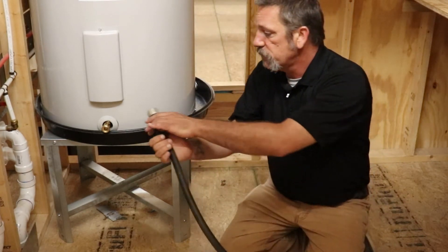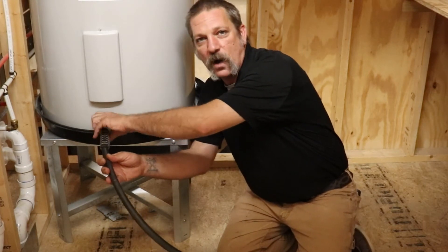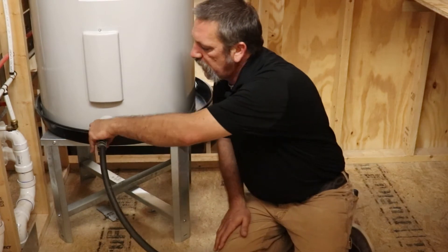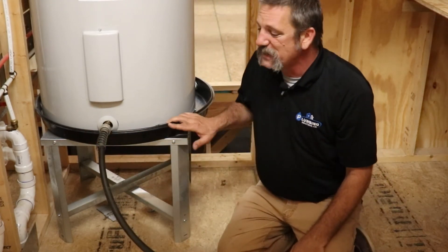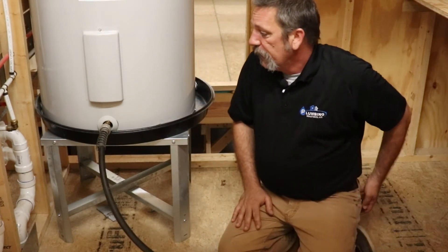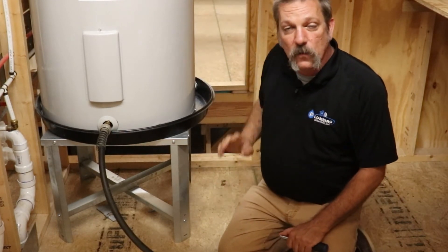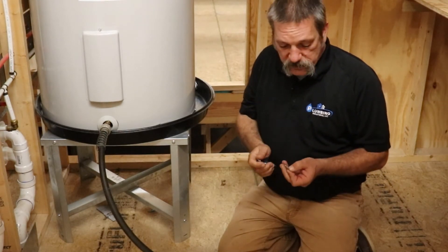You're going to take your hose and simply screw it onto there. Make sure you've got a good washer in that hose because you don't want this thing dripping water and leaking on the floor. Sometimes this pan can get in the way and you might have to bend it out of the way — this one's plastic, some of them are metal. Leave your valves on at the top, don't turn the water off. You're going to leave it on because you want to use that pressure.